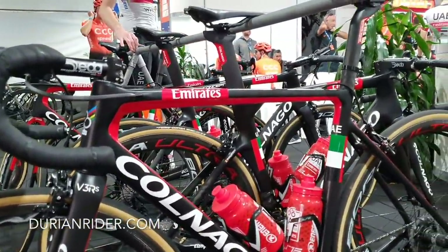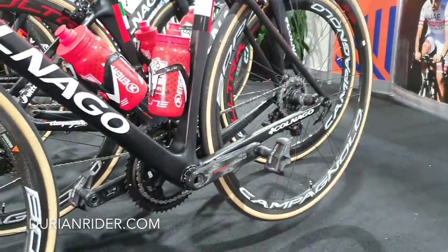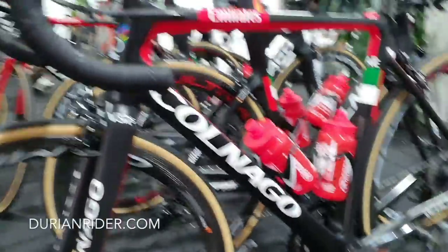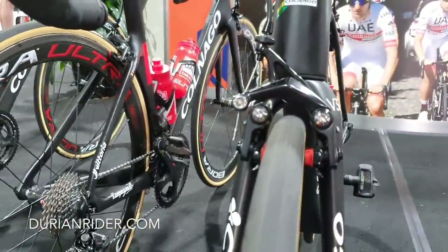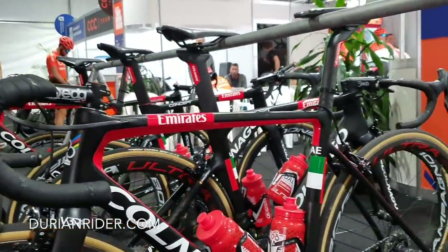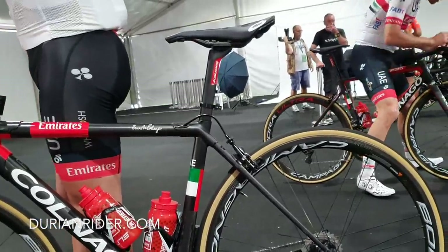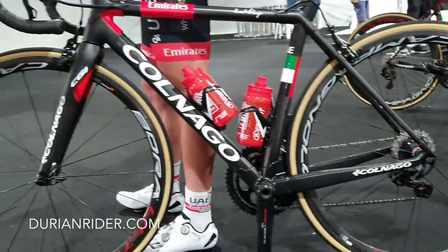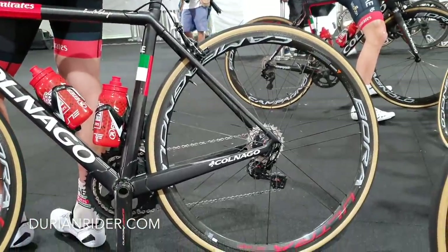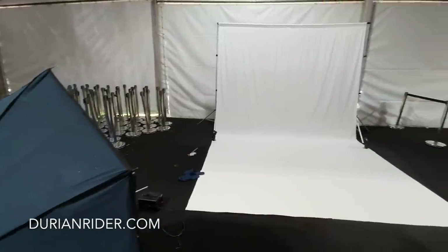Here we have the V3RS Colnago rim brake — looks like a direct mount, a very lightweight setup. They also had the C64s around the barriers. Good tire clearance in there. A slammed setup. I think that could have been Ulissi's bike when he ripped it up. I was out with the UAE crew the other day and they ripped up one of the climbs — Torrens Hill. So it's a C64. All carbon, gumball tires — interesting in the peloton, not really that common in my opinion.